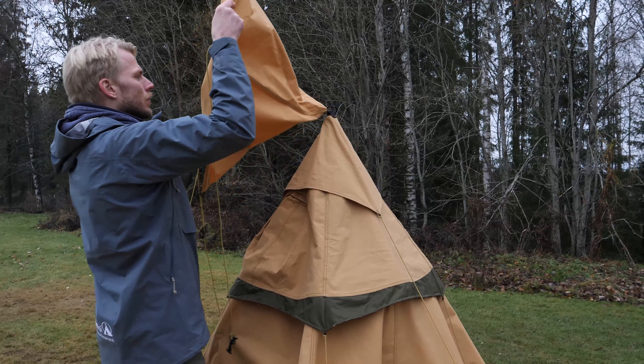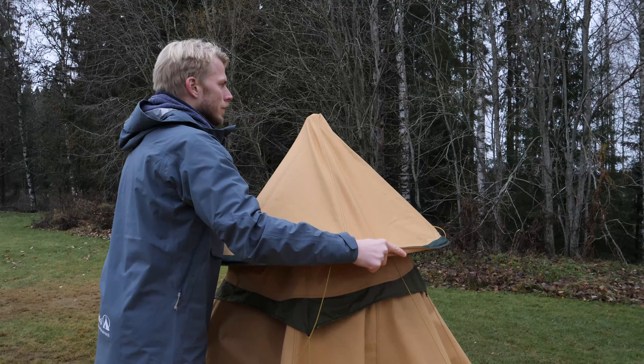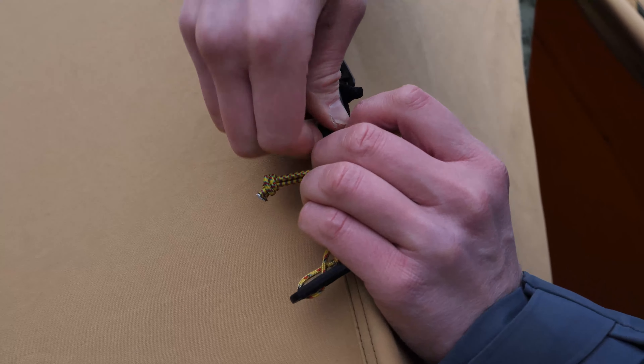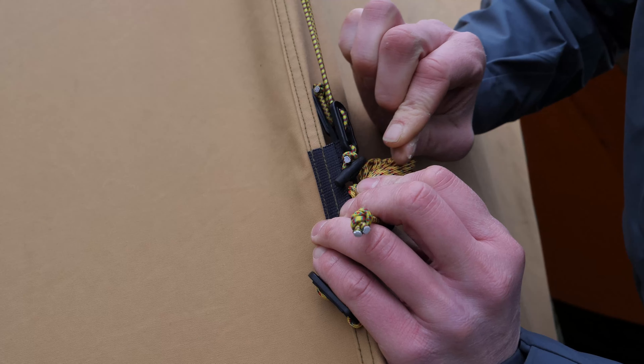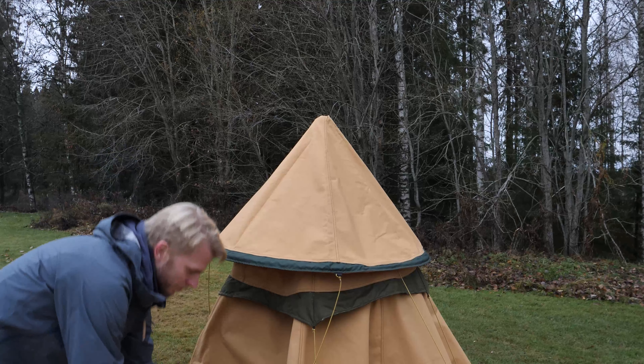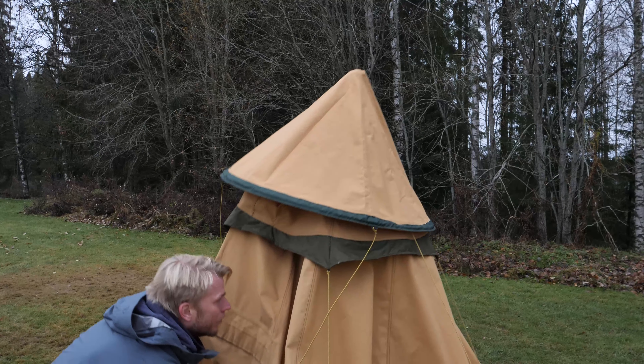Fold the rain hat over the top. The four adjustable cords are attached with toggles to four of the bottom hole bands where the storm cords and the ventilator caps are attached.